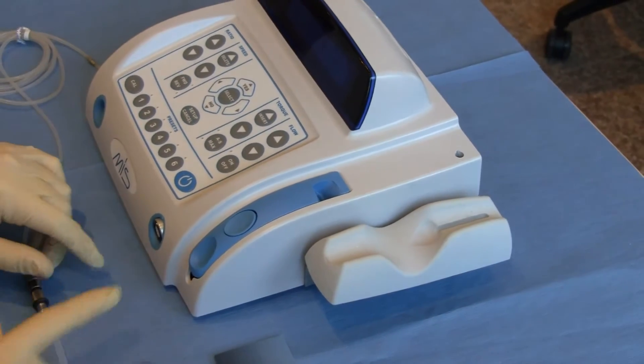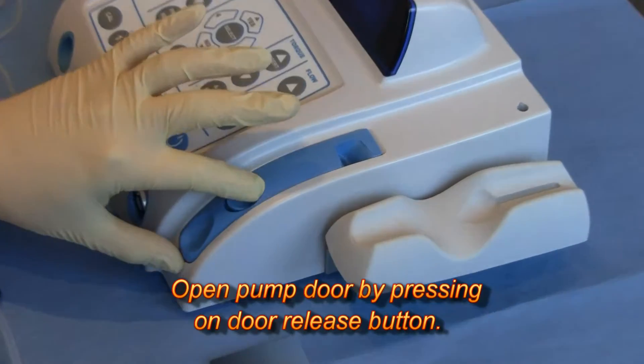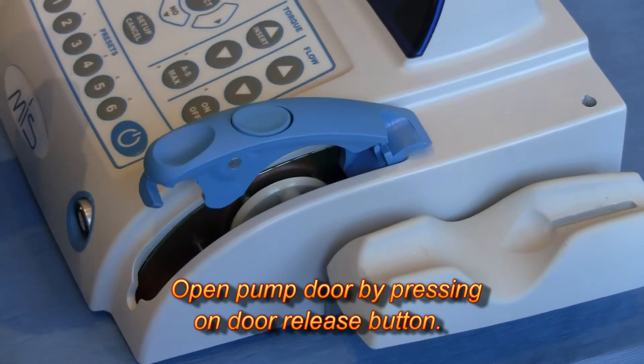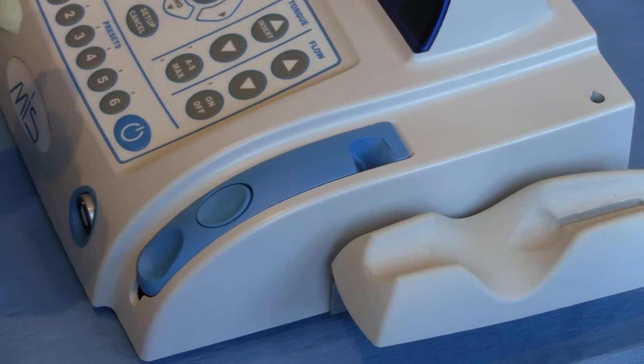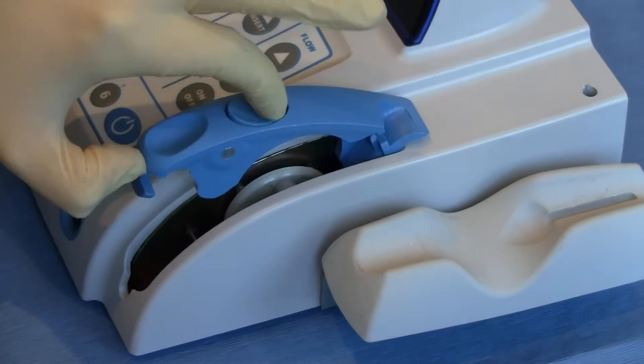The first thing you need to do is open the door, which you can do by pushing on the button and pulling up with your thumb — that's the easiest way. Note that if you push really quickly, it won't open itself. So push, then release.